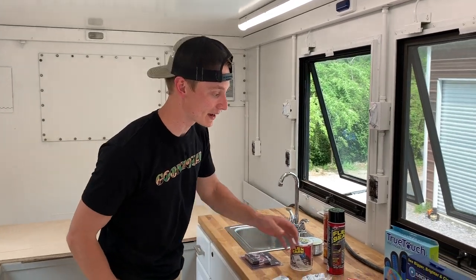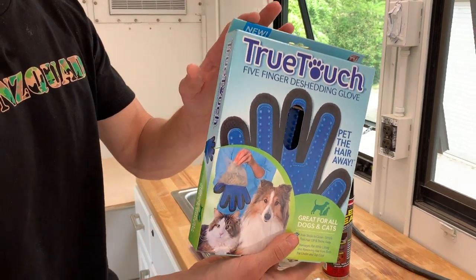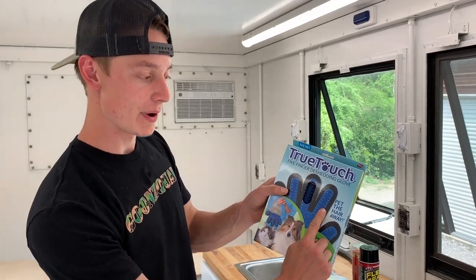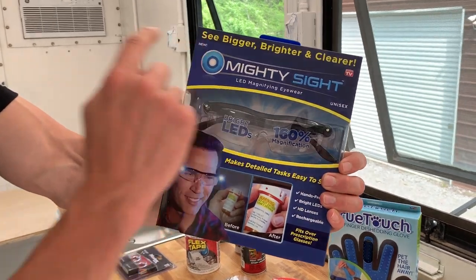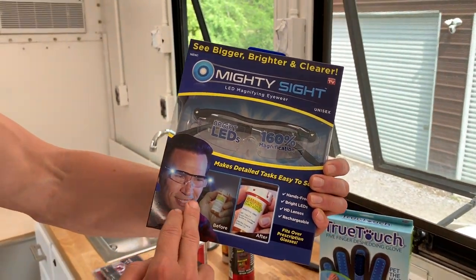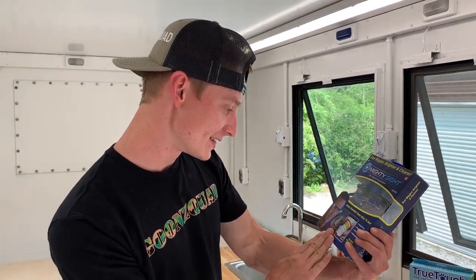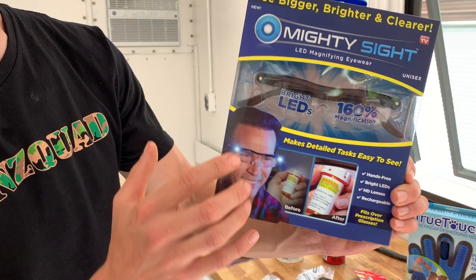As for the As Seen on TV stuff, you gotta see what we got — that's the most important stuff right now. Of course we had to get the five-finger de-shedding glove. We're gonna try that right there on Max for sure. Hey, pet the hair away — it's pretty cool, man! You paint your dog while brushing it — that's a genius invention. But this is probably even better: we got some Mighty Sight right here — bigger, brighter, and clearer, pretty much night-vision goggles for $19.95.